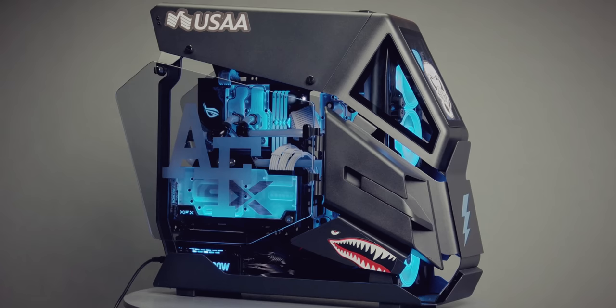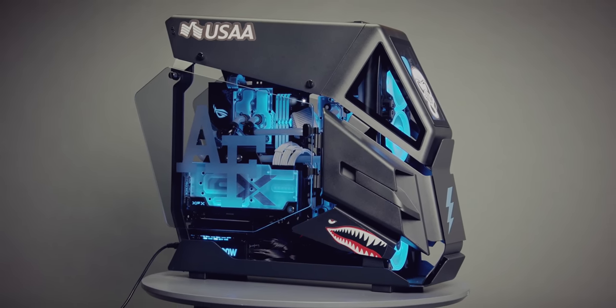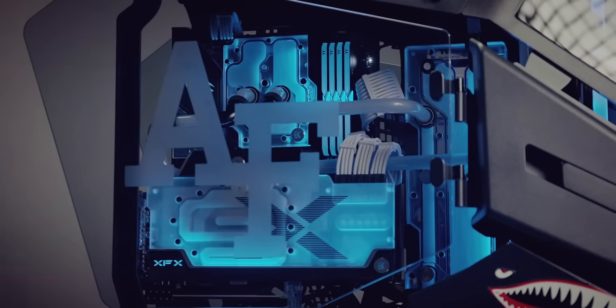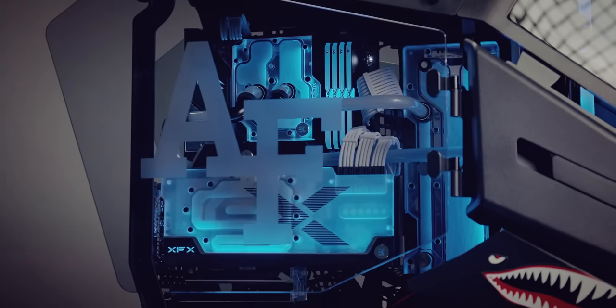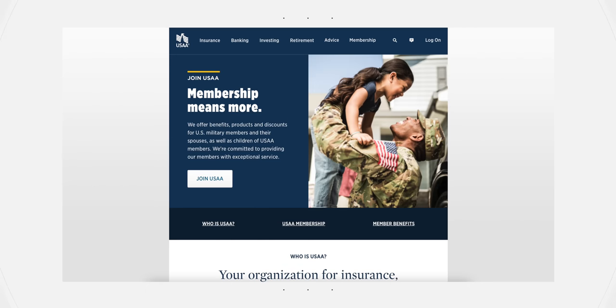This video's sponsor, USAA, initially reached out to ask us to build one of the craziest custom PCs we could think of for the eSports teams for the US Naval Academy, the Air Force Academy, and the Coast Guard Academy. I jumped as fast as a human can jump. For us, this goes beyond just a sponsorship thing with USAA — as a group, we have some connections to the military that are personal to us. If you're not familiar with USAA, it is an insurance company that provides financial services and products to military members and eligible family members.